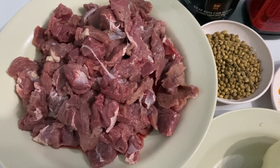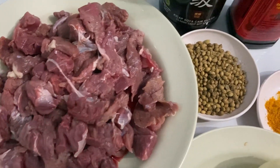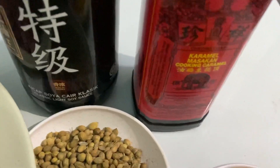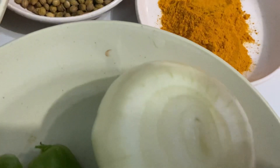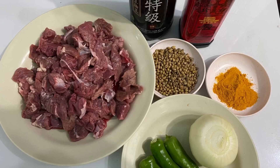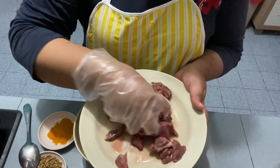Daging Ketumbah. Dan cili hijau — itu sahaja bahan-bahannya. Kita mula masak. Bismillahirrahmanirrahim. Mula-mula masukkan daging ke dalam mangkuk.